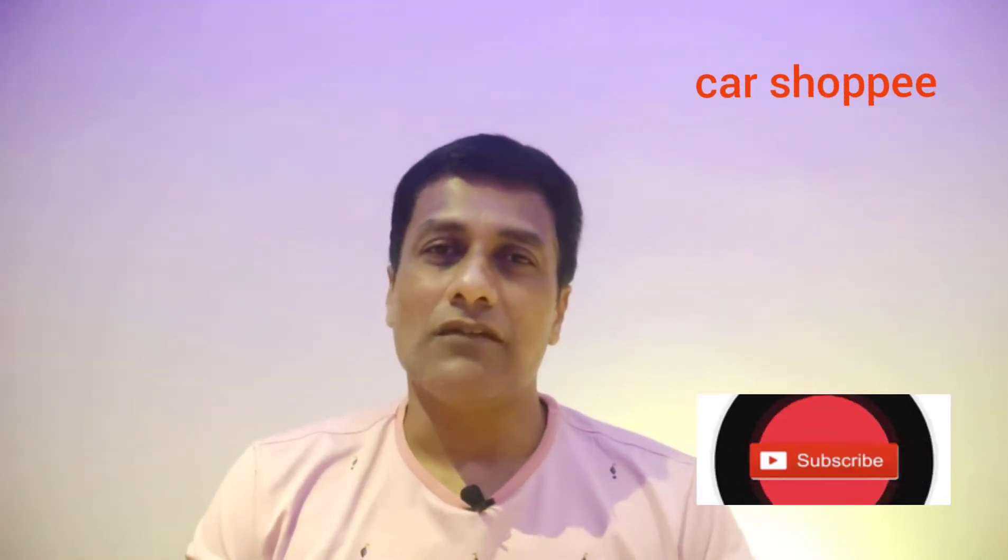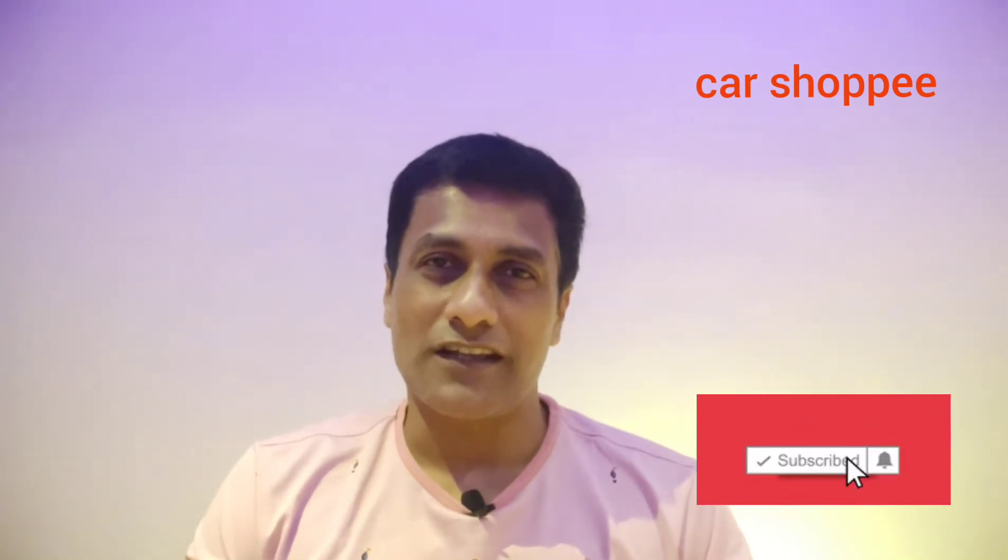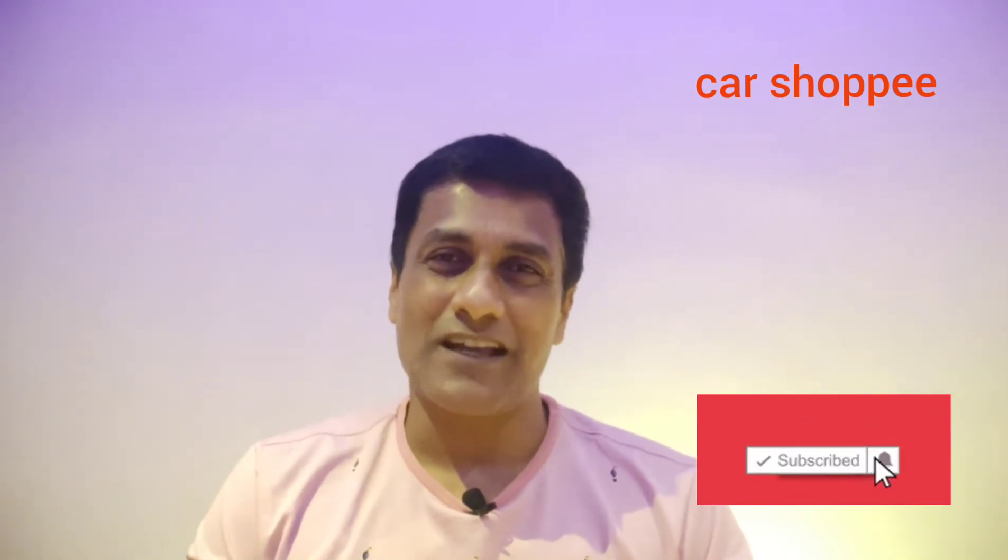The product is built on this product. So we can also check this product. If you like this channel, subscribe to our channel and let's get started.